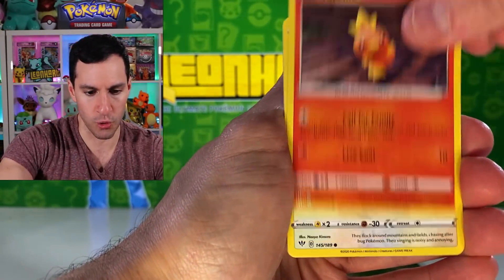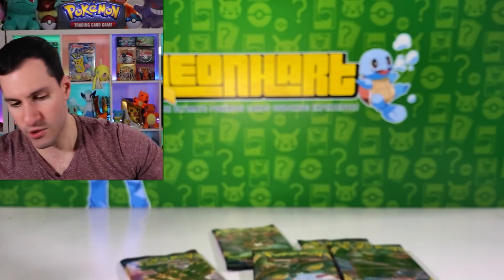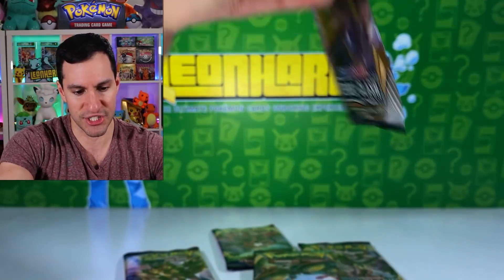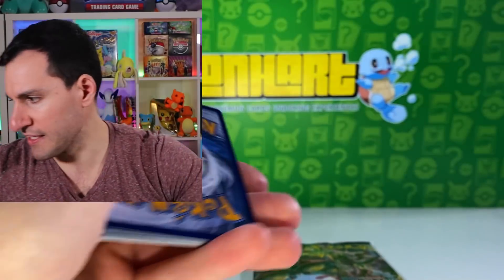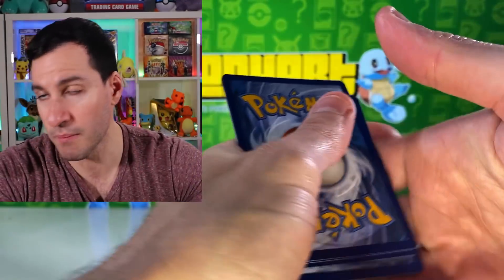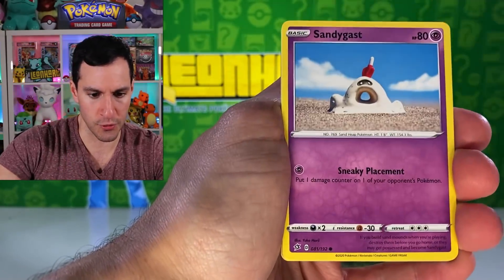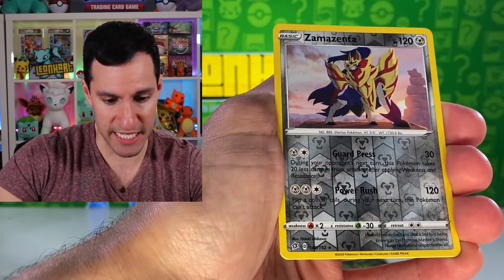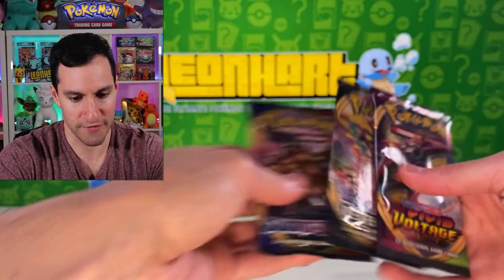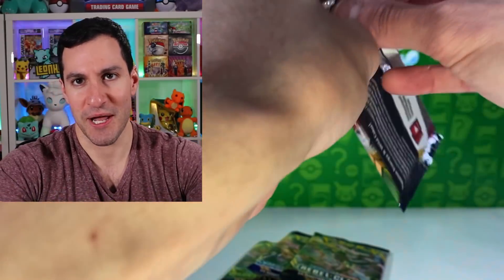Still no crazy pull yet. Another Rebel Clash — I think just from this one box, other than the golden card, we've just pulled the Malamar V. Lightning energy — let's see if we can try to amp things up a little bit. Voltorb, Sandygast, Vulpix, Cofagrigus, Zamazenta — there we go, taking all I can get at this point, folks.